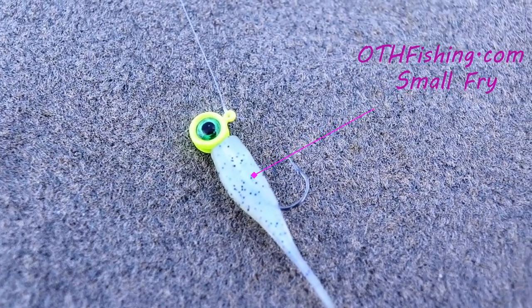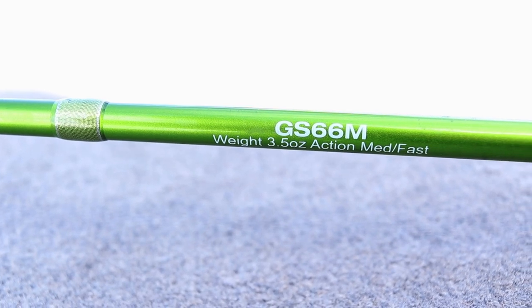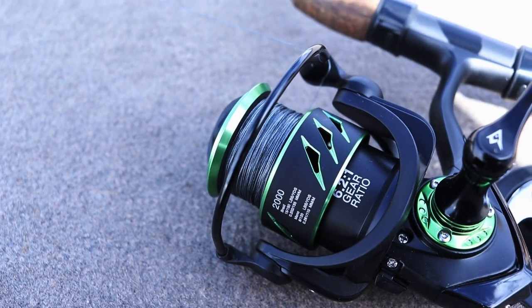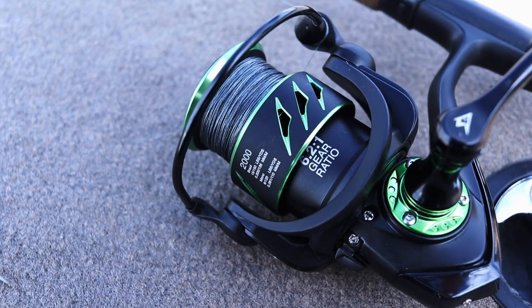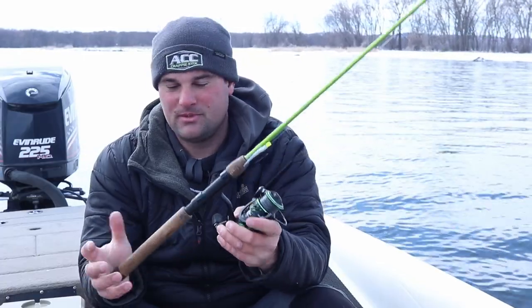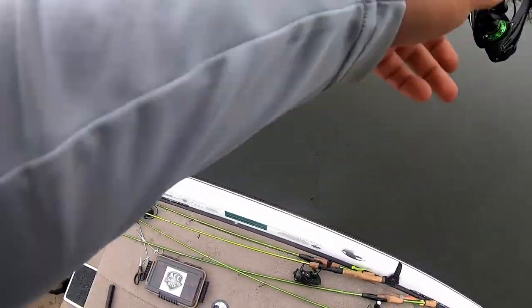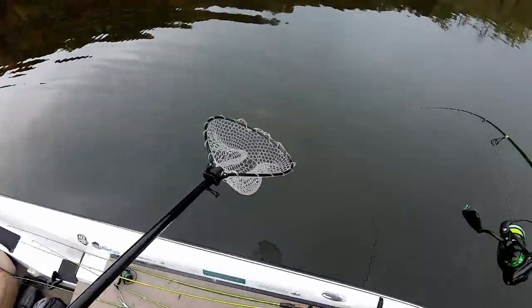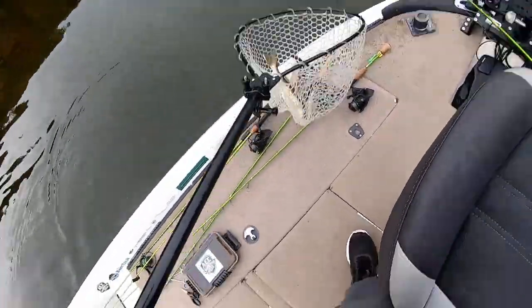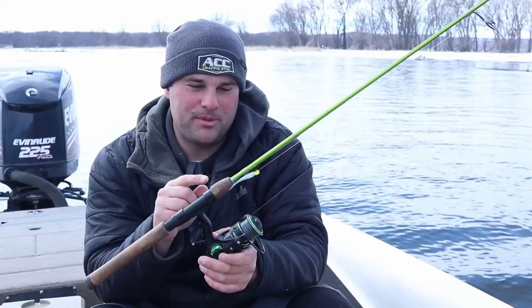This is a Crappie Monster Small Fry on a six foot six one-piece rod that ACC makes, with a 2000 size Viper-X reel, and again 10 pound braid to an 8 pound fluorocarbon. I have these tied on a little bit heavier line because I both crappie fish and walleye fish this time of year. It's really nice to use basically the same setup — I can tie on a quarter ounce jig for the river system or a blade bait on the seven foot six rods and fish walleye with them.